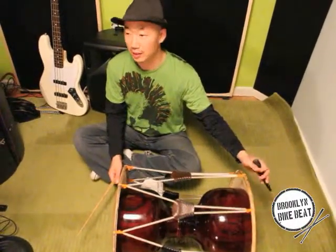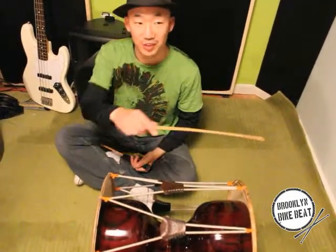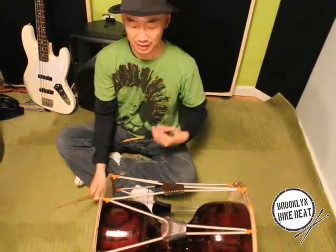Now you can hear the bass sound, treble. And also your chair — this one never goes to the baseball position, it's always like this.